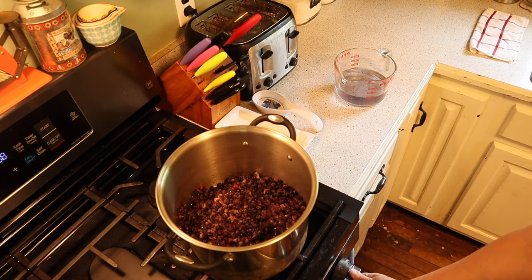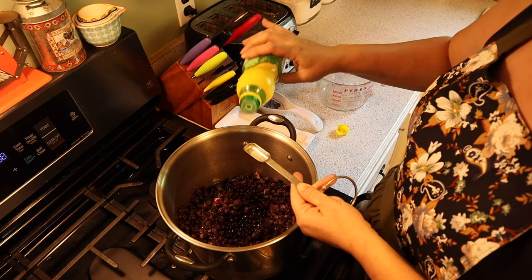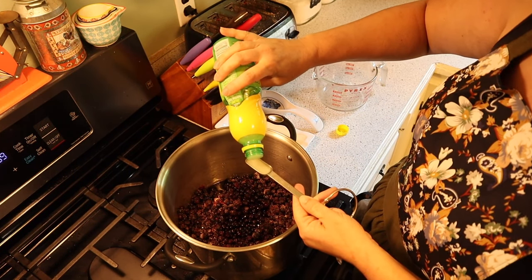To our eight cups of blueberries we're going to add two cups of water, then we're going to put it on the stove and bring it up to a gentle boil. We're going to let it boil for five minutes and then turn it off. I'm also going to add one teaspoon of lemon juice.